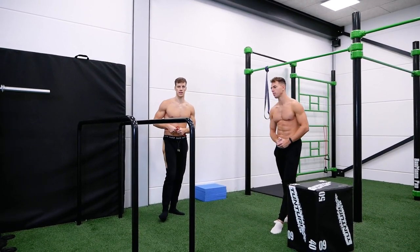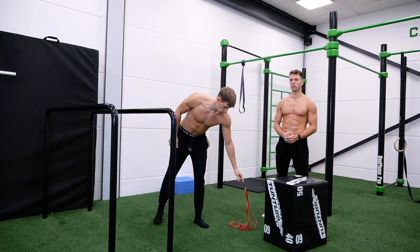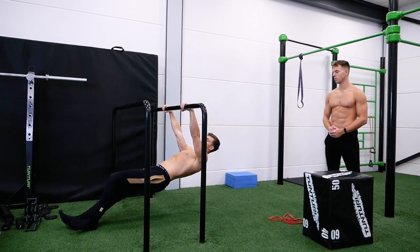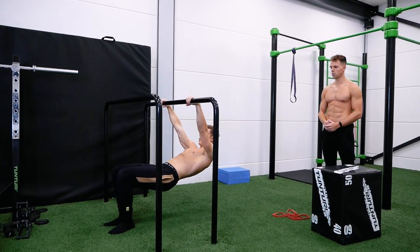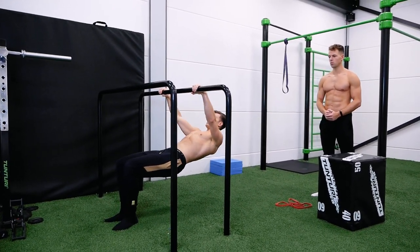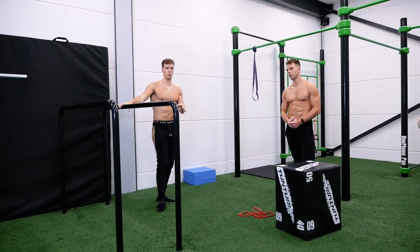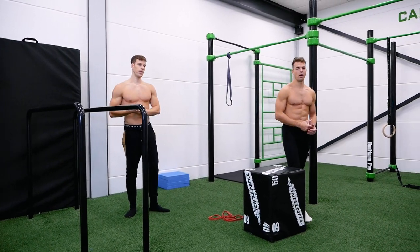There's one more method: bending your knees. The ideal form uses straight legs because that forces you to engage your core and keep your body straight. But you can make the exercise easier by bending your knees, which reduces the core demand and provides more stabilization while performing the row.